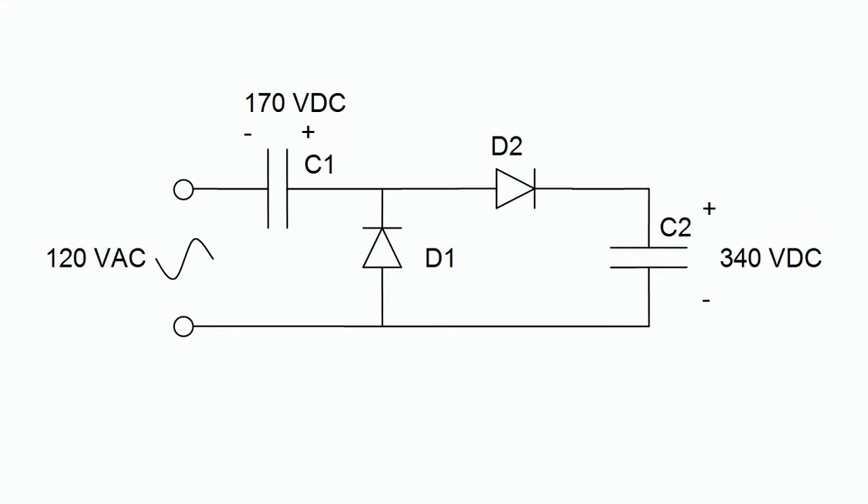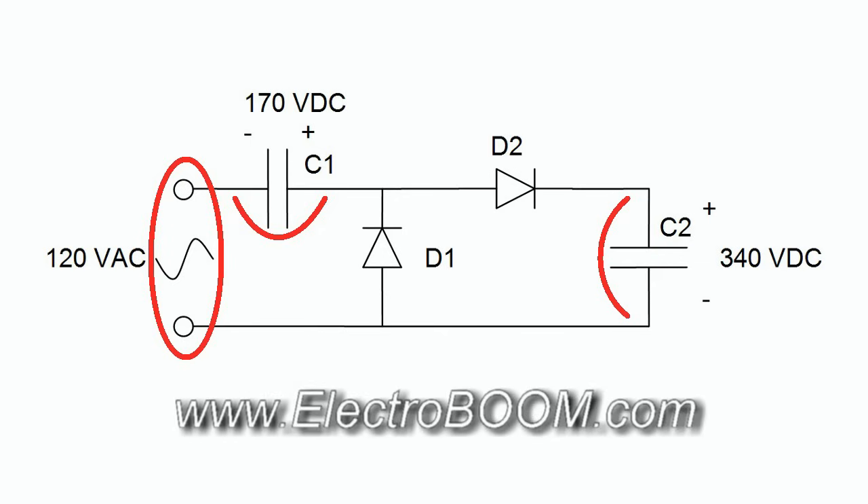I don't have a high voltage supply, so I put together a simple circuit. The circuit looks like this — just two capacitors and two diodes. I apply the 120 volt AC, and across C1 I will have 170 volt DC, and across C2 I'll have 340 volt DC.